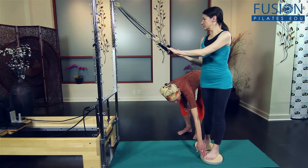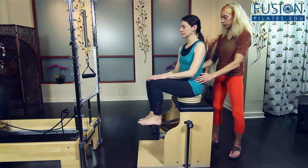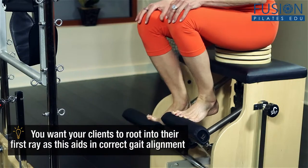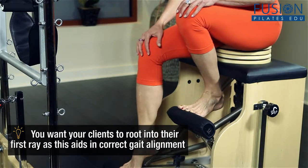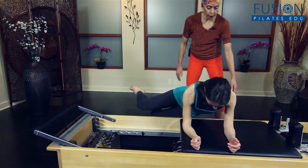This workshop utilizes the mat, the reformer, the chair, the trap table, the ladder barrel, and rotator discs to teach safe rotation through trunk, pelvis, lumbar, thoracic and cervical spine, the hips, and shoulder joints.